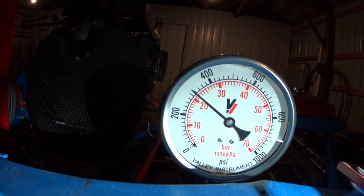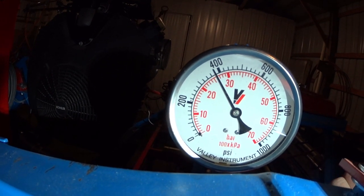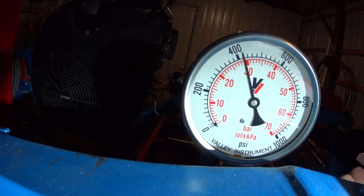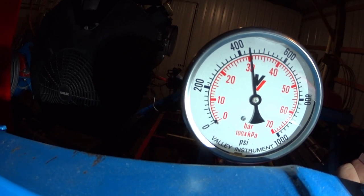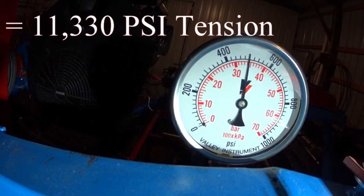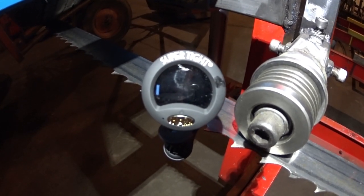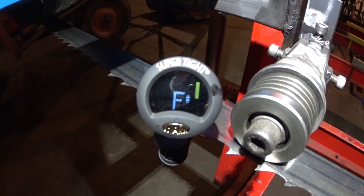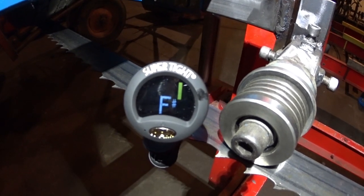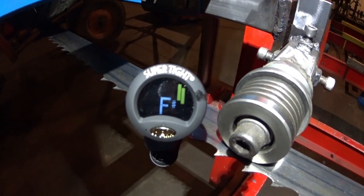I'm going to pump this up a little bit more — let's go all the way up to 500 PSI. Okay, there we're at 500 PSI. Now I'm going to try plucking again. Oh, now we've got a strong F sharp. So we're somewhere sharp of F sharp, my friends.